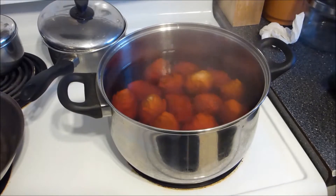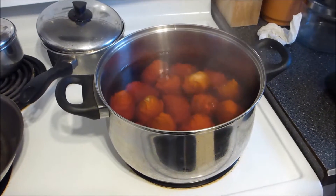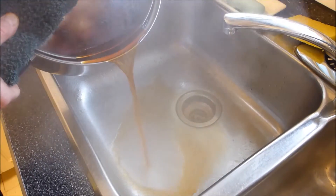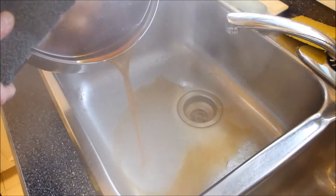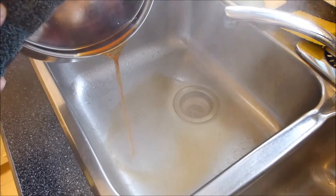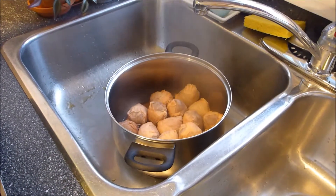The eggs have been boiling about 10 minutes, and I'm going to drain them and put them in cooled water. As you can see, the water I'm dumping in the sink is bright orange — this is the color from onion peels. It's a very bright color. Now I'm going to cool them off with cold water.